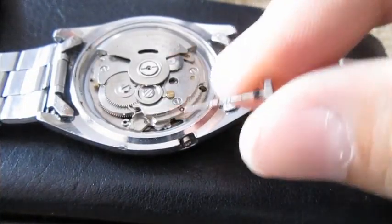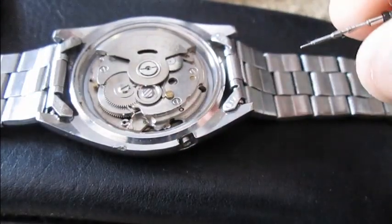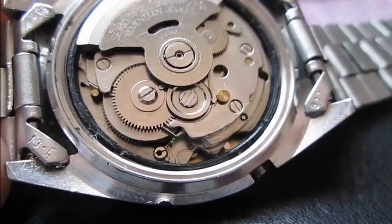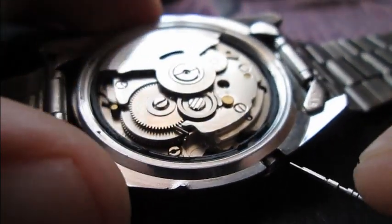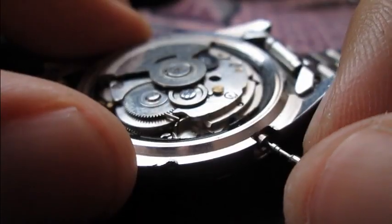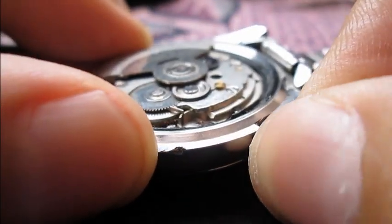So that's how you remove a stem from a Seiko 7009. To return it back, you just need to work your way through the hole and wiggle it a little bit.